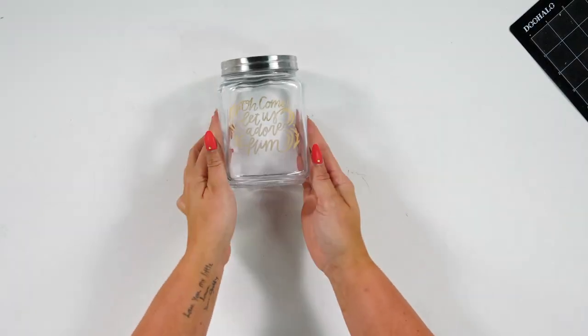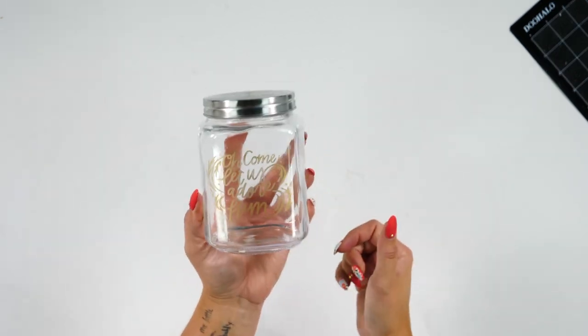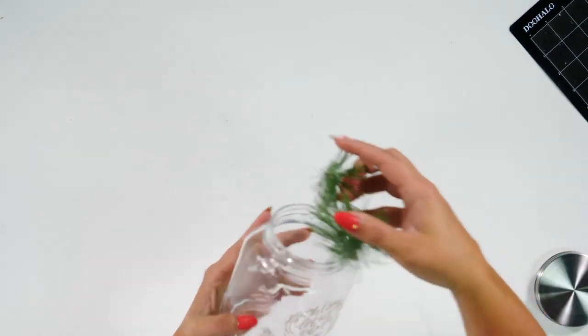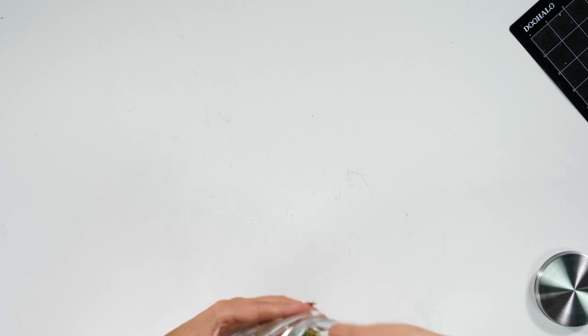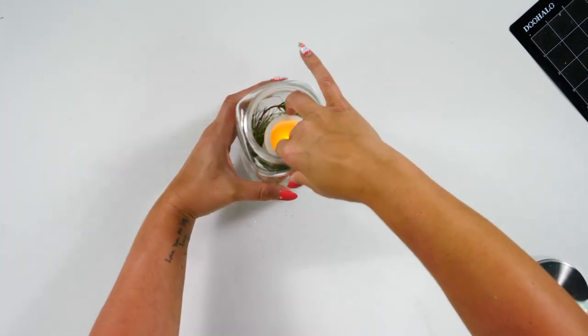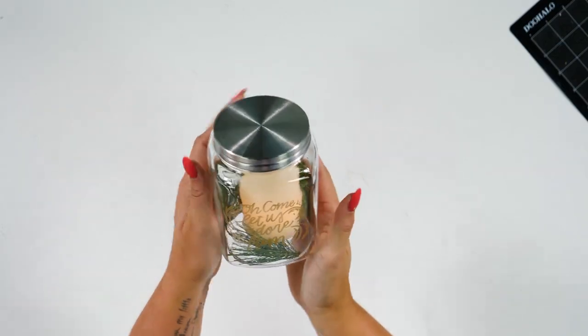And there you have it — you have a beautiful custom shelf piece that's going to be beautiful for the holiday season. I'm just going to add in some little details inside, and there you go.